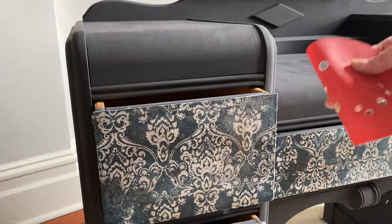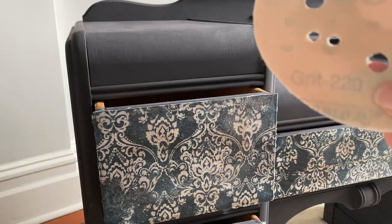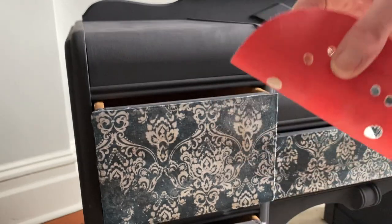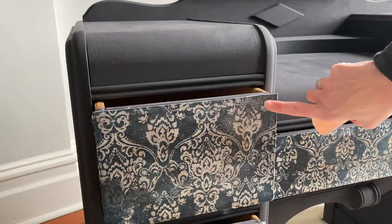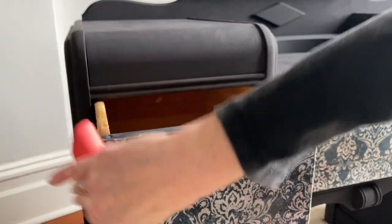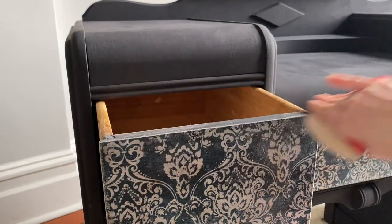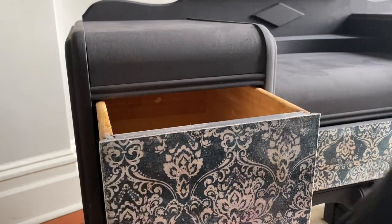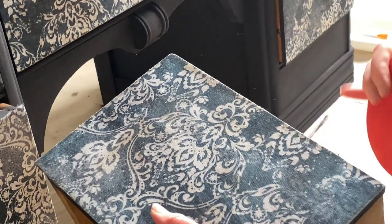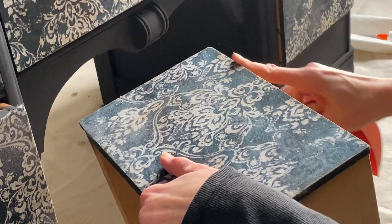Now that the Mod Podge is completely dry, I'm going to use a 220 grit sandpaper disk to go around all the edges of the decoupage on the drawers to smooth it nice and seamless. You'll want to go at about a 45-degree angle to get a nice seamless edge — you could even use a sanding block.